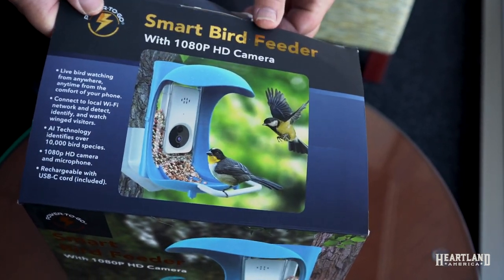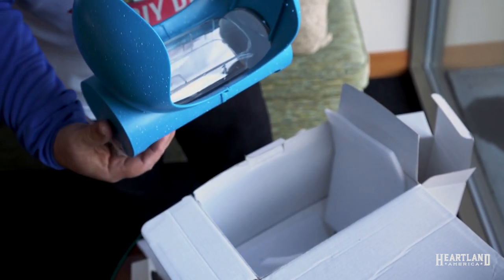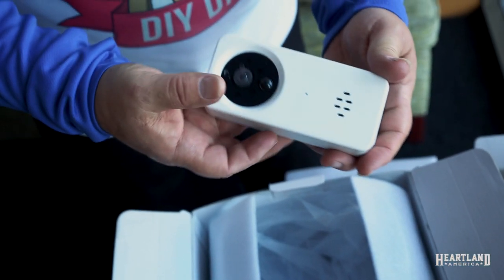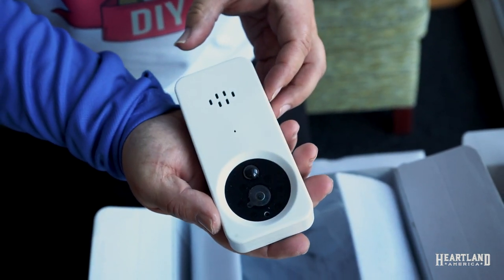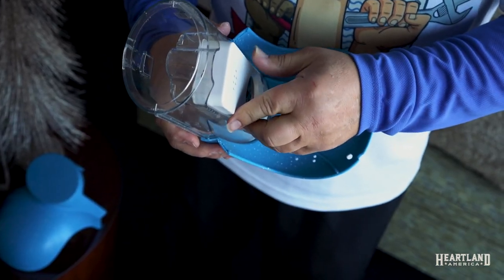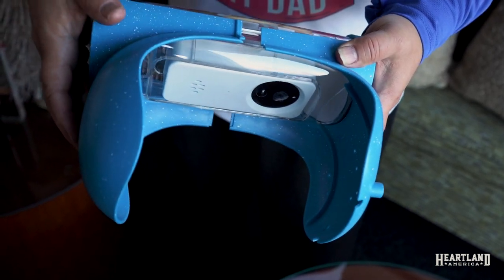The smart bird feeder uses advanced 3D facial recognition technology to quickly identify over 10,000 species of birds with almost perfect accuracy. It uses a 1080 HD quality camera system, and you can insert an SD card or connect a cloud storage device to catalog your images and videos.